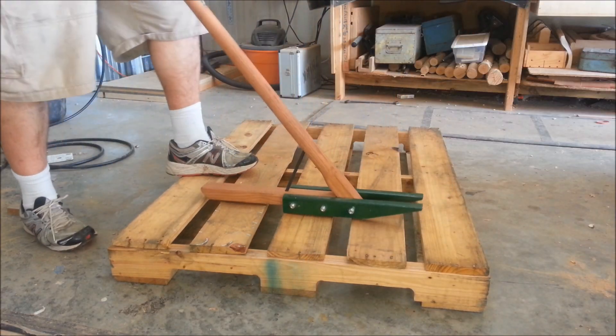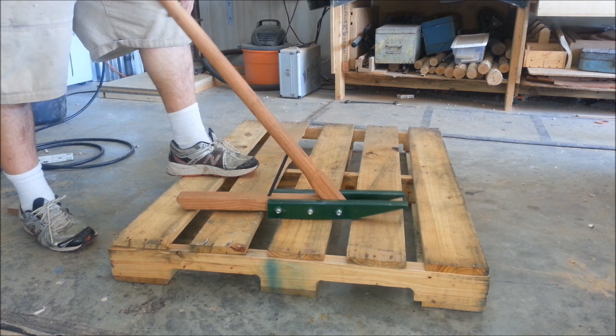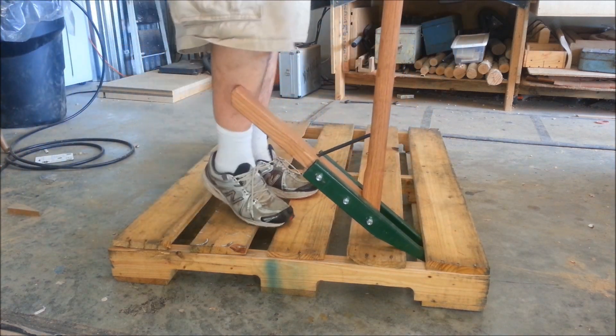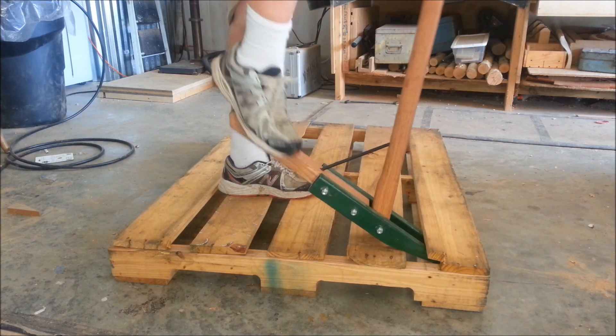To get started, I'm going to take the first slat off. I ran down and grabbed a few pallets from my local grab-and-get. To get the first one off, I typically just stick the tongs right underneath there and give it a little pressure. The first one is always the hardest — it's always the one that breaks.